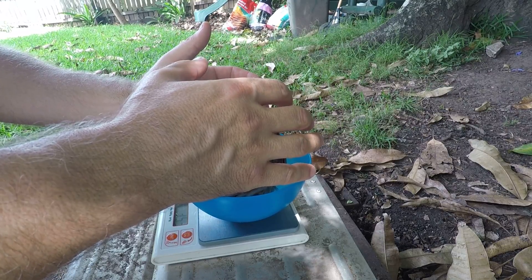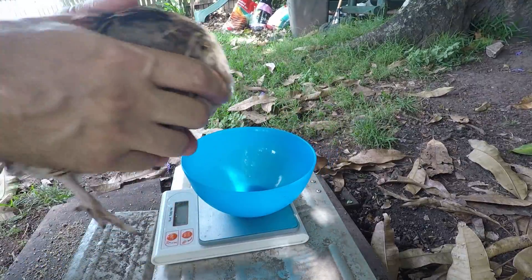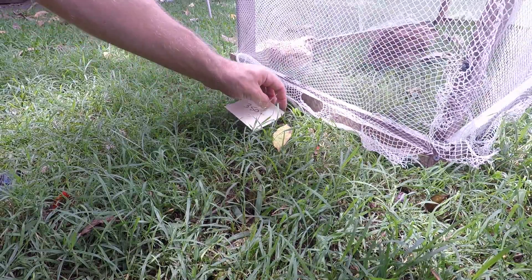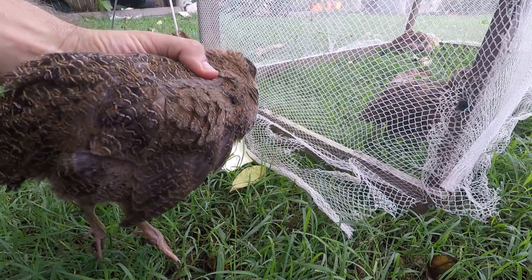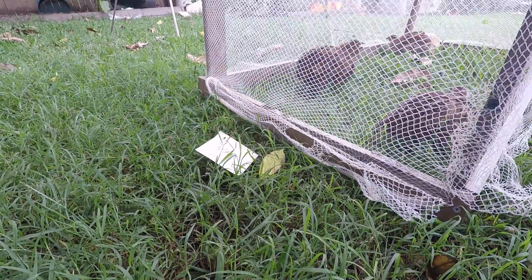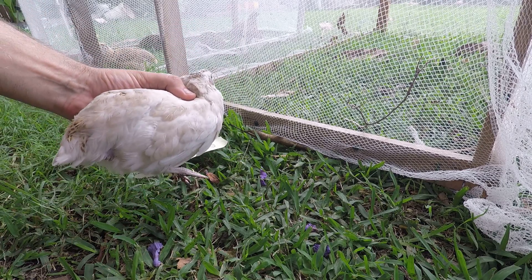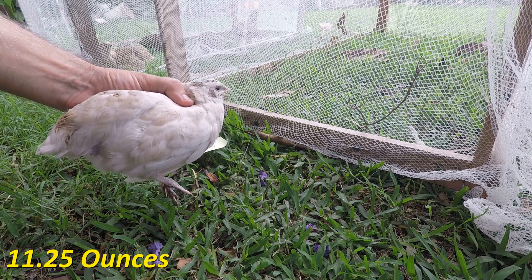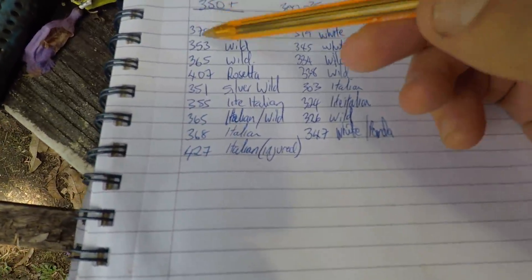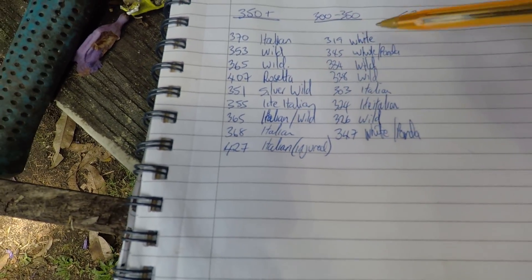We've got 253 — just over the threshold. Lucky bird just made it over. Gets to stay in the big cage. This big rosette was 407, so breaking 400 is good. This white bird — it's like a panda really — is 319, so into the other cage. I keep a record as I'm going, writing the weight and a description of the colour variation so it's easy for me to identify.